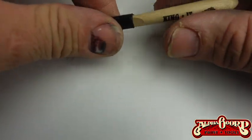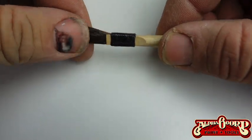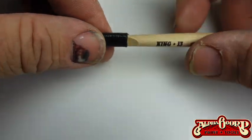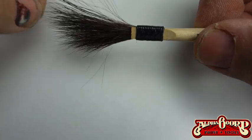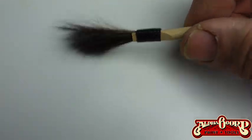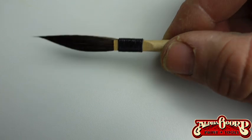Okay guys, here we go. We've got the elusive dangerous pinstriping brush — dagger style brush. So when you pull it out of the package, you can see that there's a little bit of sizing on it, water-based sizing. The hairs are all over the place. Usually what I do is just put it in my mouth and give it a little rinse there.